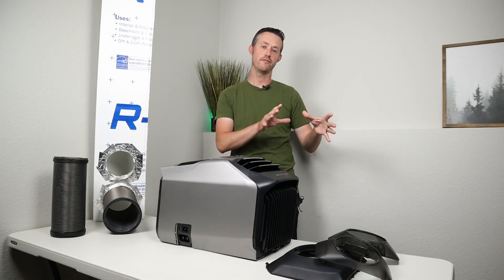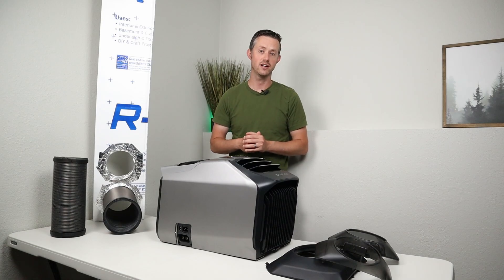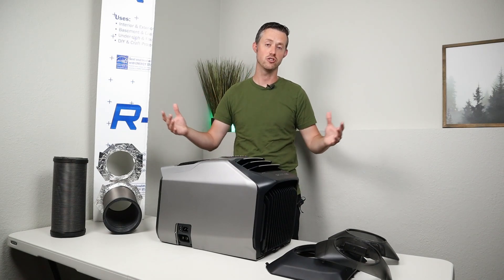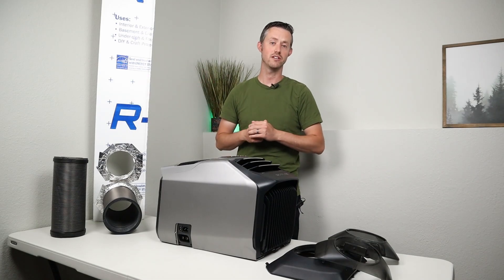This is much more efficient than having a floor unit with just an exhaust, because if it's just exhausting air out that creates a negative pressure and it pulls hot air in from the rest of your house.